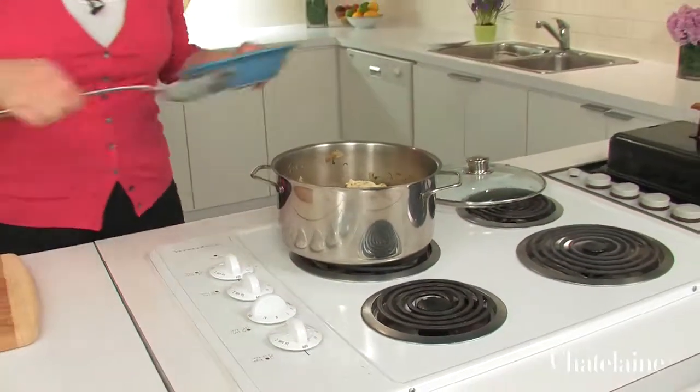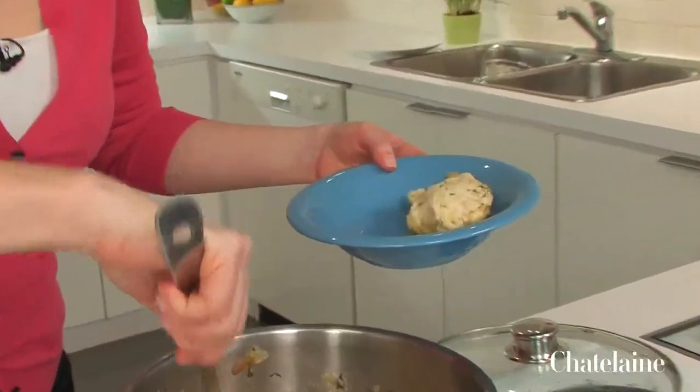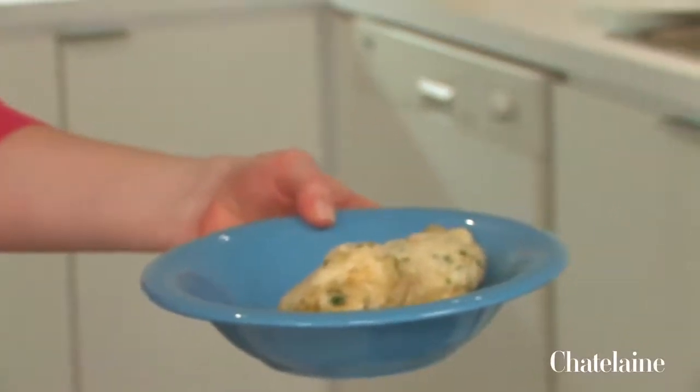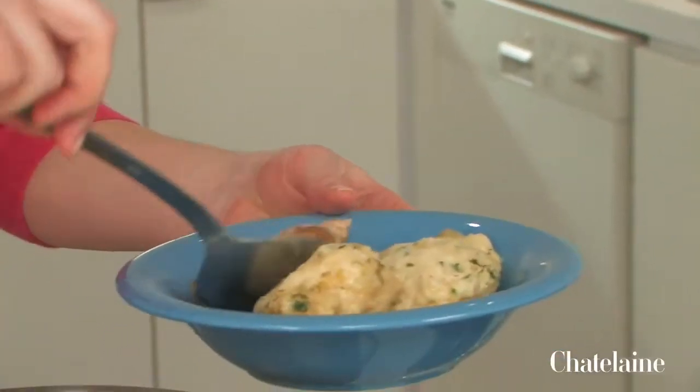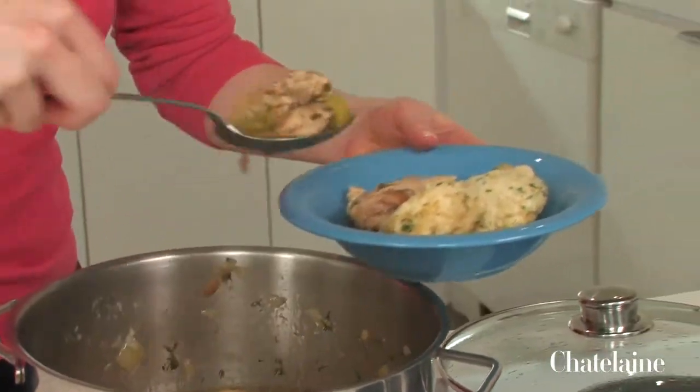The stew simmered for 15 minutes and it's ready to serve. A couple of beautiful dumplings — oh, it smells so good. And look at that rich, rustic chicken soup underneath. There it is, a perfect bowl of chicken and dumplings.